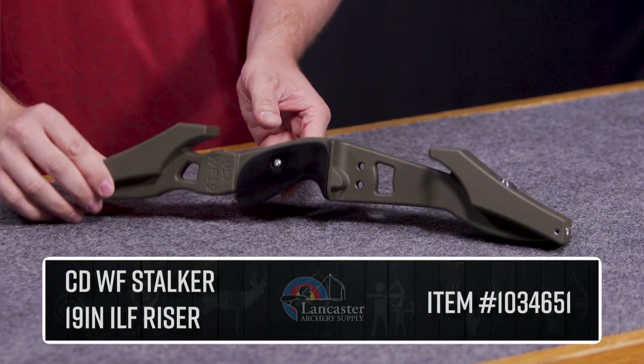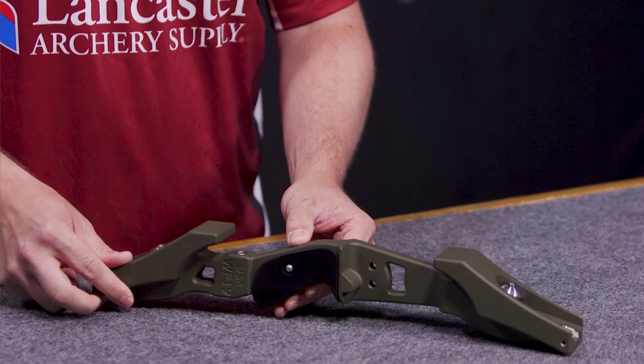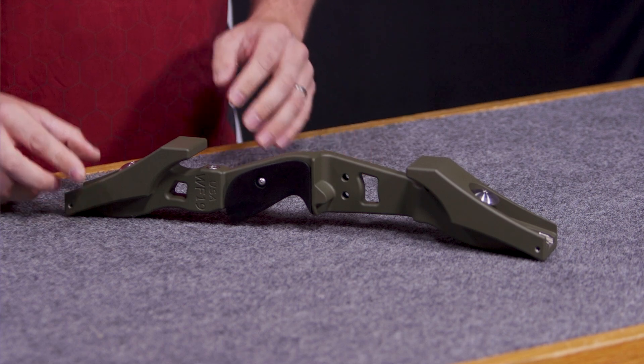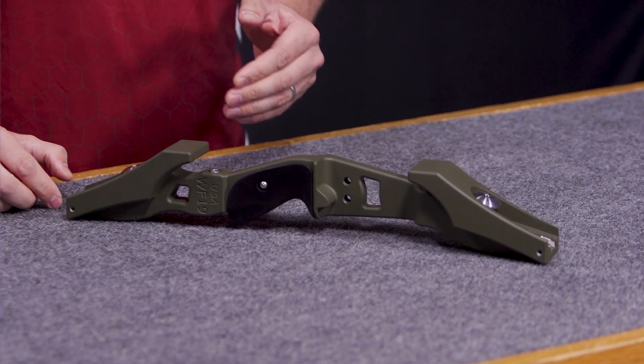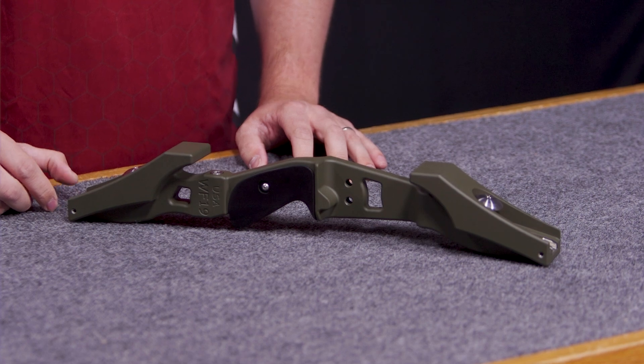Hi, this is Dan with Lancaster Archery Supply, a tech expert with Lancaster Archery, and today I'm here to introduce to you the CDWF 19-inch ILF riser. This is a riser mainly geared in the CD line towards the bow hunter. It's a 19-inch riser, so you have a 64 down to a 60-inch bow with long to short limbs.